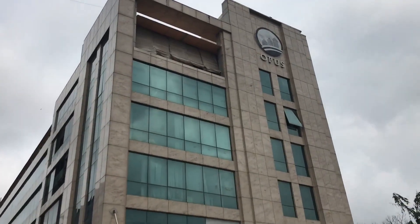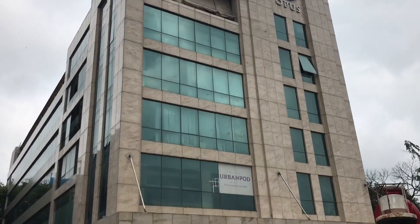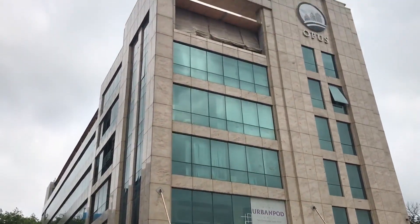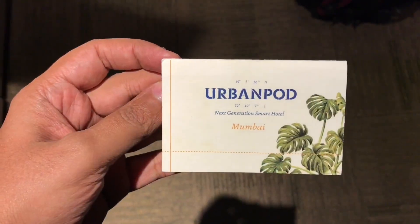Let's take a look at this urban pod hotel. It occupies one floor of this building. Once you check in, you get a key like this.